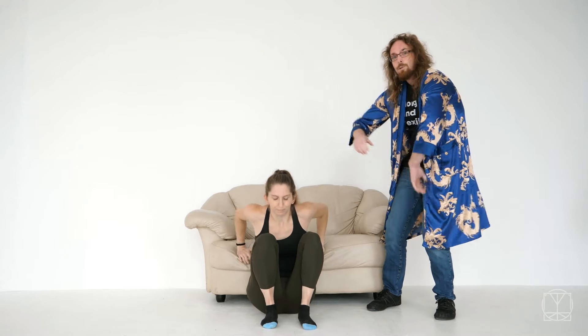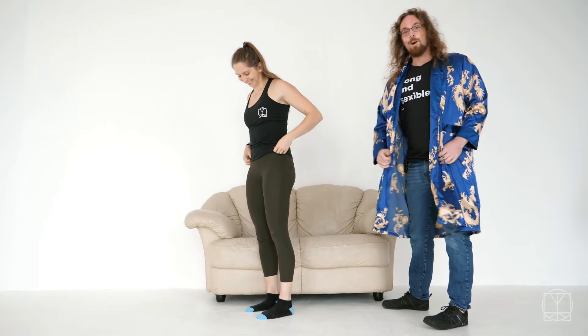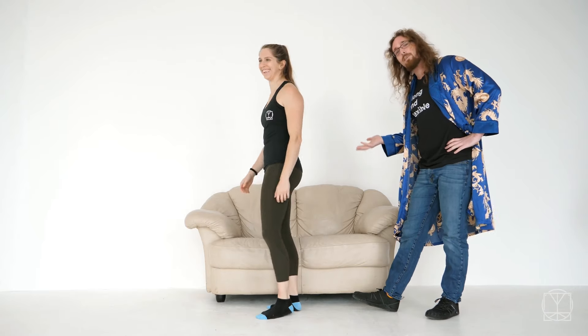So that's going to get you away from having your shoulders like this and help you to have a better position. Now you want to get away from the hips being like this, so we're going to do the bed stretch on a sofa — the couch stretch, if you will.